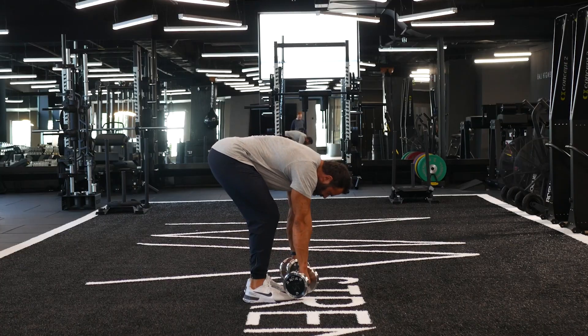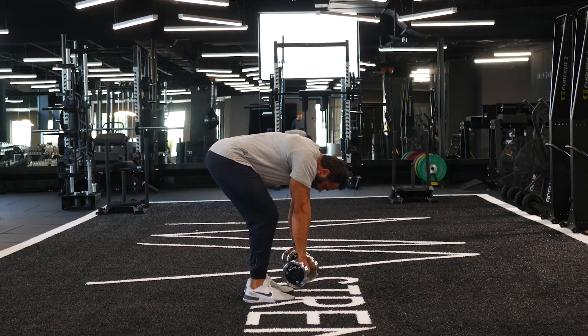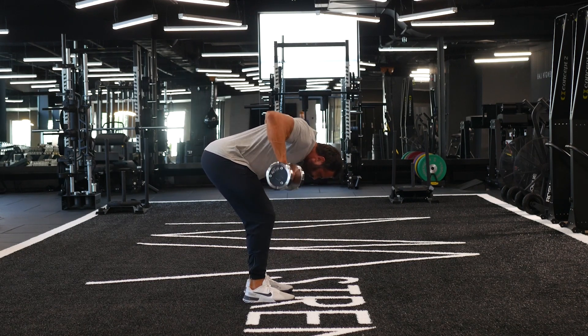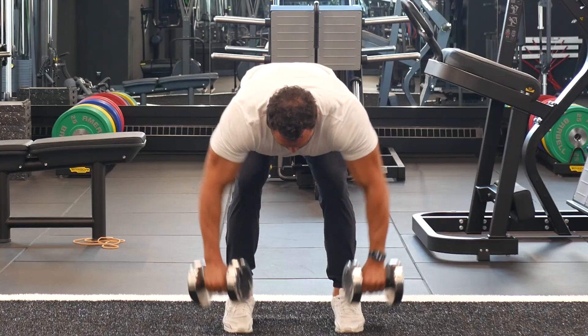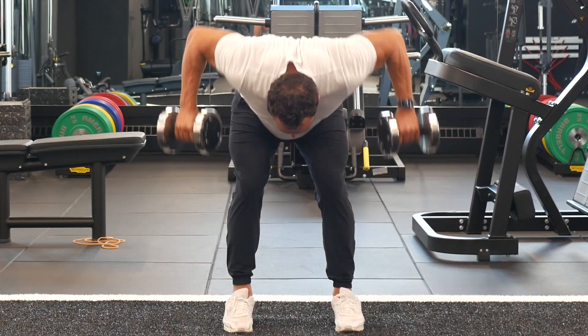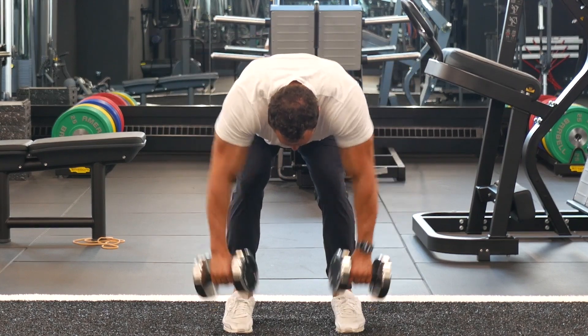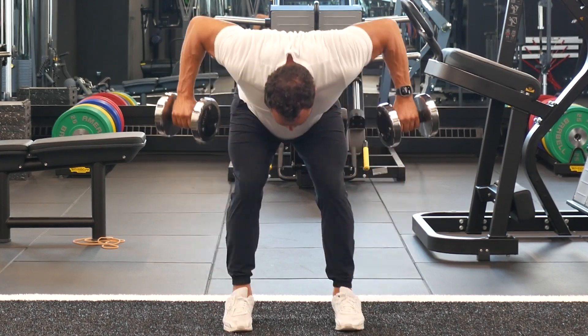I want to keep my elbows flared out the entire time as I row upward. Keeping my elbows flared out is going to make it even more of an upper back exercise. I want to squeeze my shoulder blades together. And at the bottom, I want to reach through when I'm doing these wide grip dumbbell deficit rows.